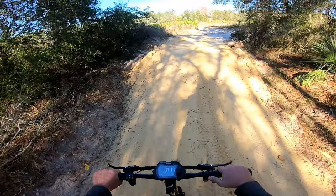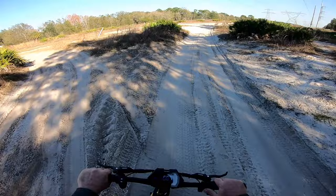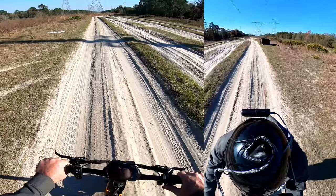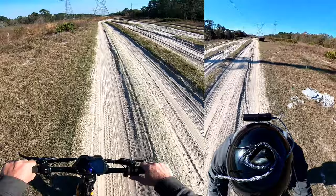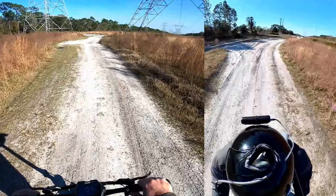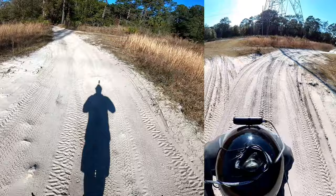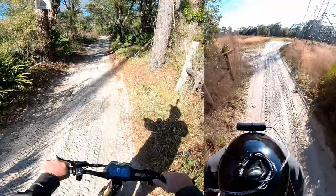It's squirrely, boys — definitely squirrely. A little harder here. Hard packed is easier to ride on, I should say. Oh, almost wiped out — almost crashed her!